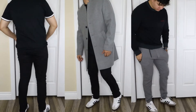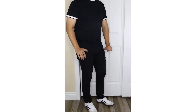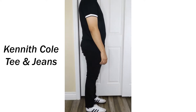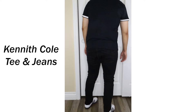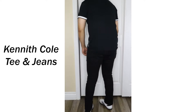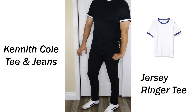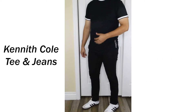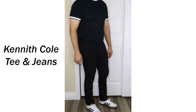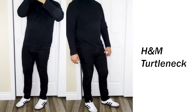Starting off with the all-black fits — the first is a simple date night outfit. We have a Kenneth Cole black tee with white lining and Kenneth Cole slim black jeans. The t-shirt style is called a jersey ringer tee, and it looks so much better than a plain black tee — it gives the fit a much more elevated feel. Next we have an autumn all-black fit with a black H&M turtleneck sweater.